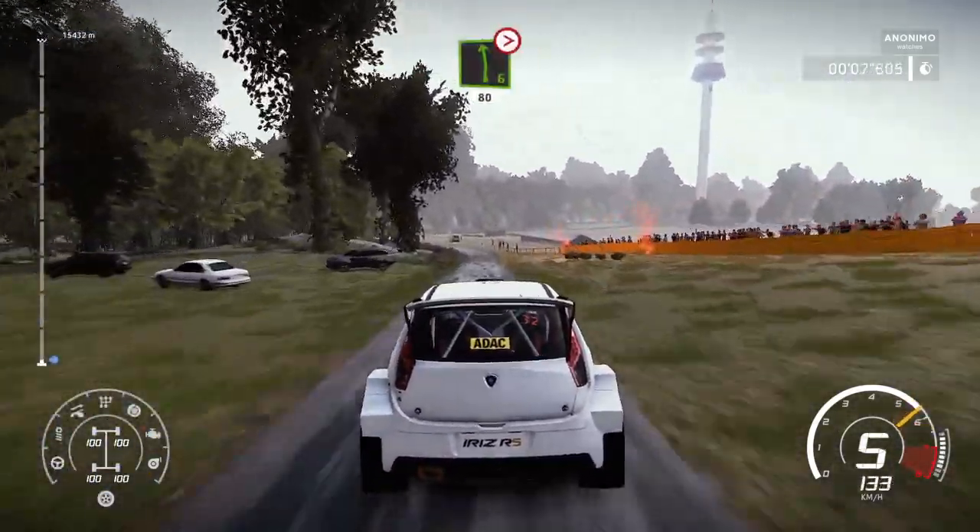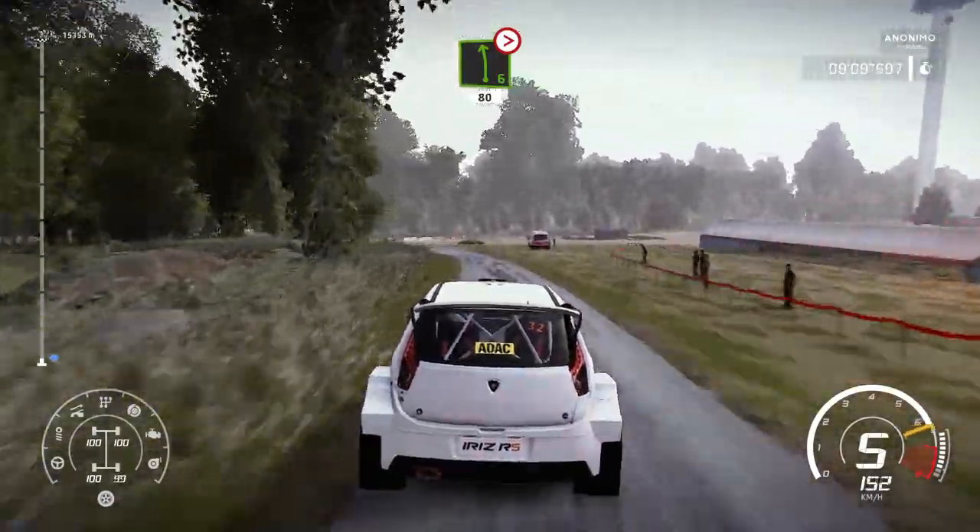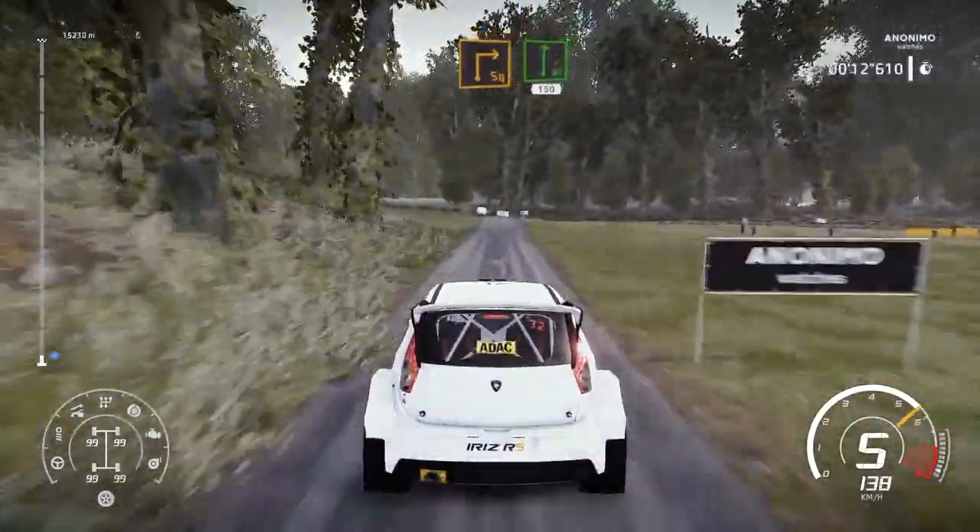Left 6, keep in, 80. Caution, square right, small caution, flat right, 150.